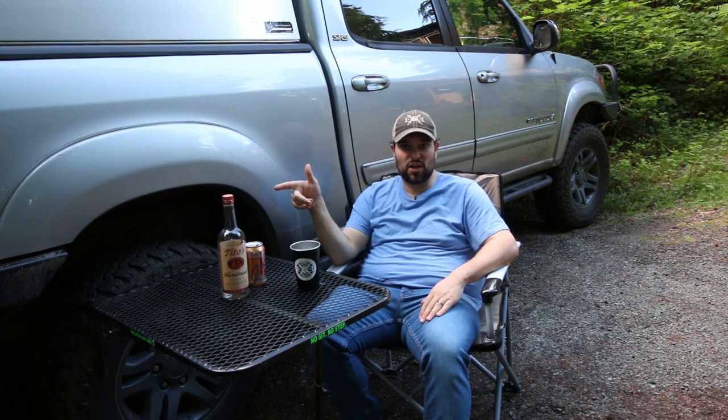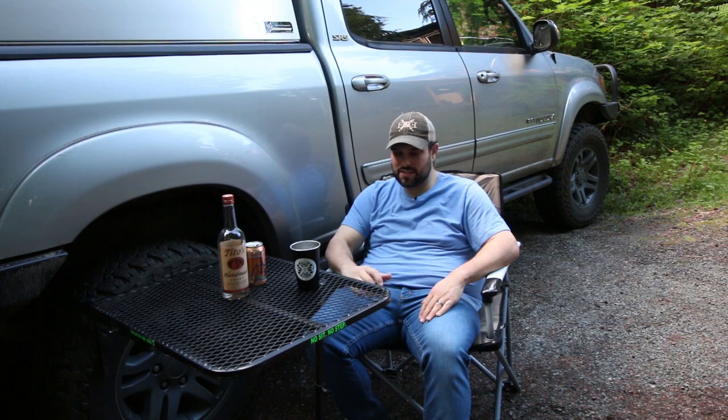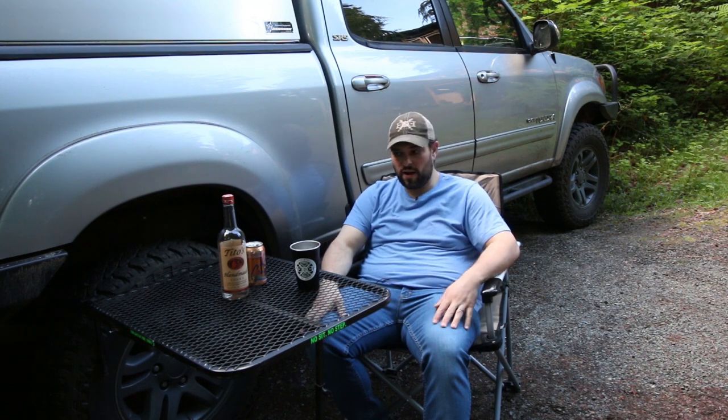A flat sturdy workstation is definitely a premium. This table gives you 23 inches deep by 29 and a half inches wide of a nice, secure, sturdy location to do any of your cooking or dinner eating. My cooking kit is located on my back tailgate swing-out, so I use this primarily for me and my wife to just sit down and relax after a hard day on the trail.